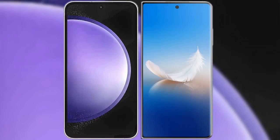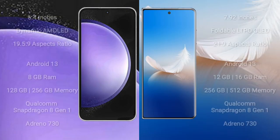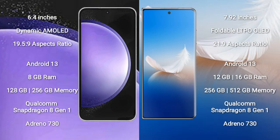I will compare the new Samsung Galaxy S23 FE with Honor Magic VS2. Samsung Galaxy S23 FE comes with a 6.4-inch dynamic AMOLED display and aspect ratio 19.5:9. Honor Magic VS2 comes with a 7.92-inch foldable LTPO OLED display and aspect ratio 20:9.